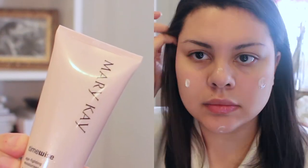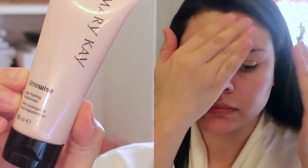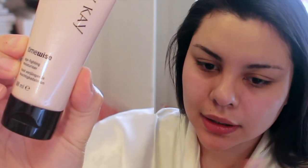The first thing I'm going to do is moisturise my skin using this Mary Kay Time Wise Moisturiser. I absolutely love this stuff because it leaves a really nice dewy finish and it just makes your skin really smooth in general.